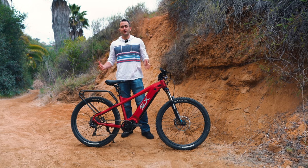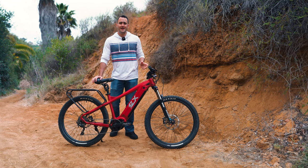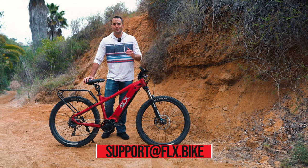If after watching this you still have questions, please send us an email to support@flx.bike and we'd be happy to help you out.